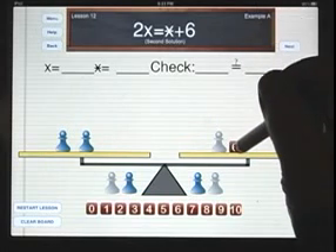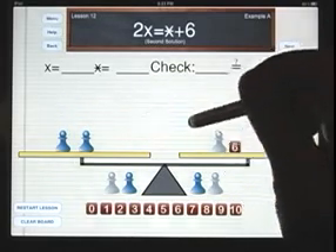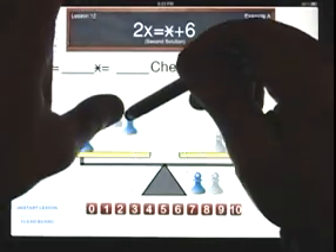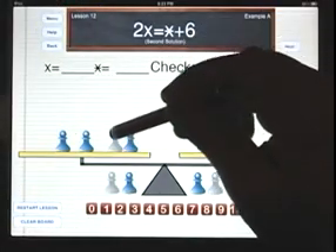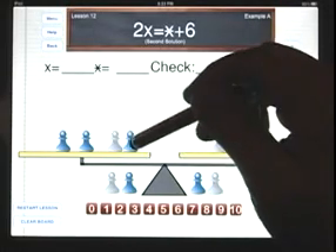We still want to isolate the 6 cube, and the white pawn is still in the way. However, instead of adding a blue pawn to each side, we're going to be adding a blue and a white pawn together to one side. Since the blue and a white pawn together are worth 0, I haven't really affected the balance — I've added a 0.